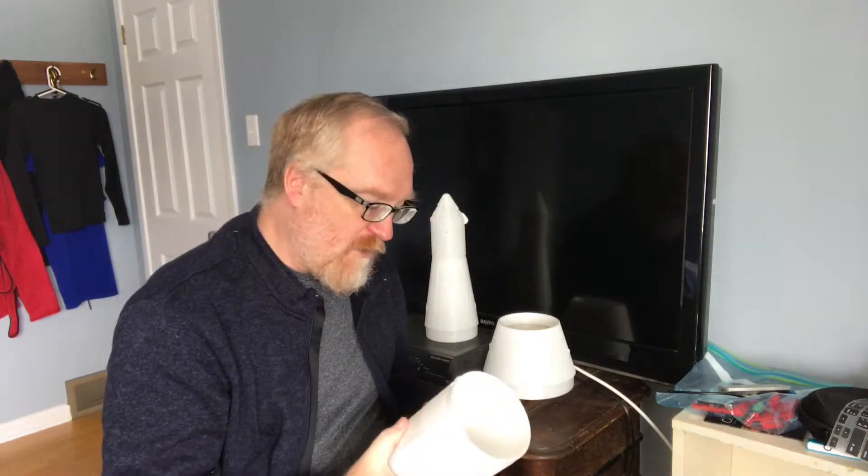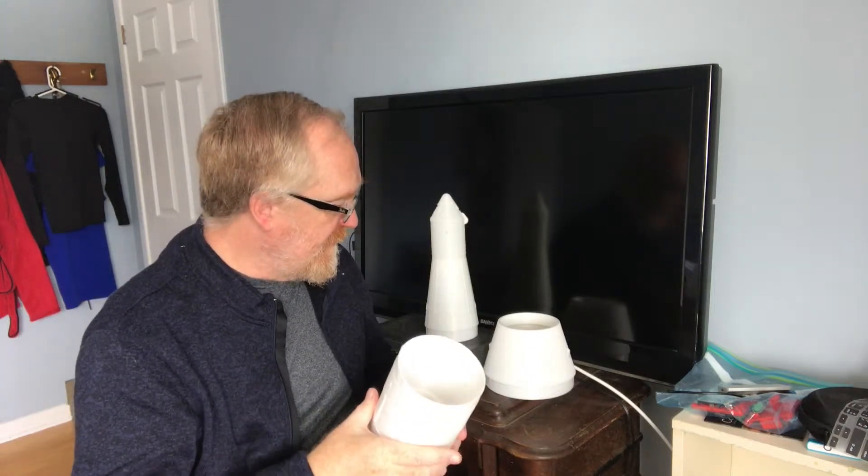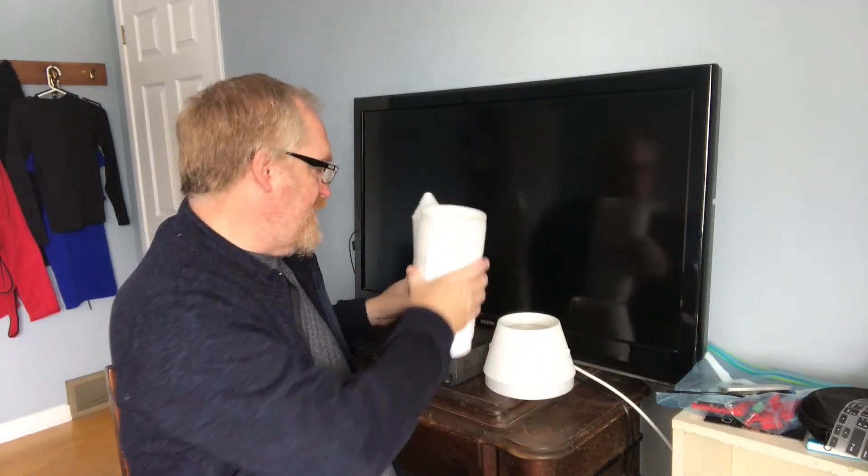The bottom half actually has probably the most details of any other part of the Saturn V, so it's taking a little bit longer — you're going to have to be a little bit patient for that. While looking at this, and through conversations I've had with some of my rocketry builder friends, I have discovered one issue.